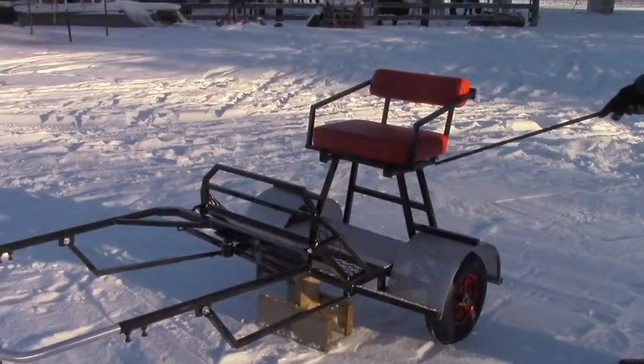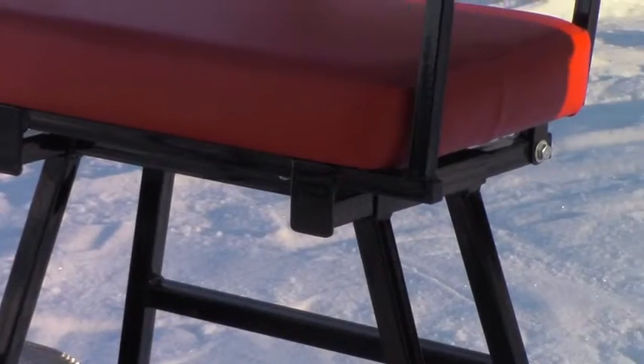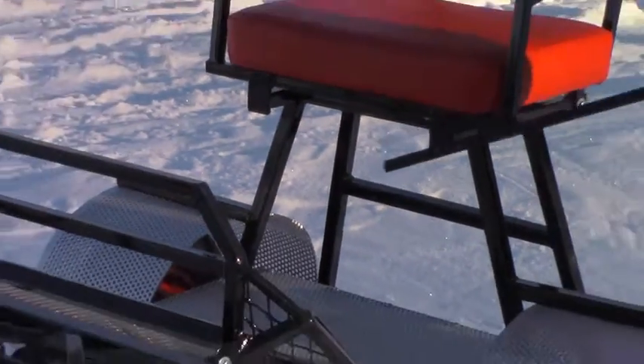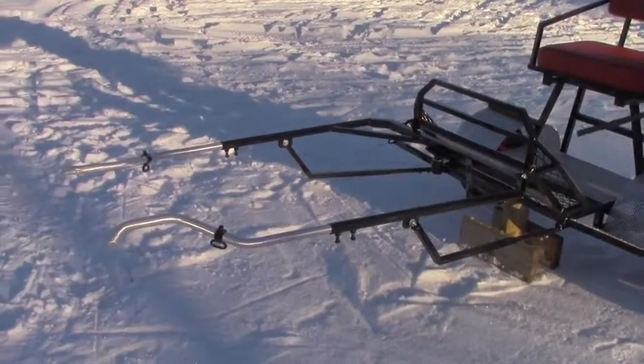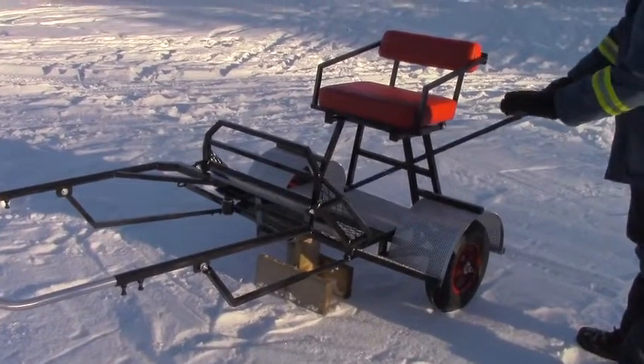This seat is completely adjustable forward and back to balance this cart. All my carts are the same — you set the shafts to the horse, get the shaft and the horse set up right, and then you balance the cart with the seat when the cart is level.